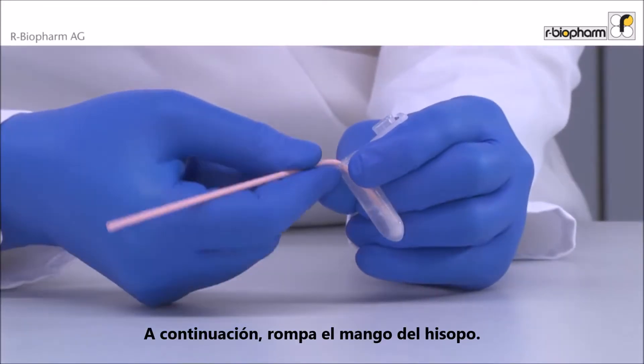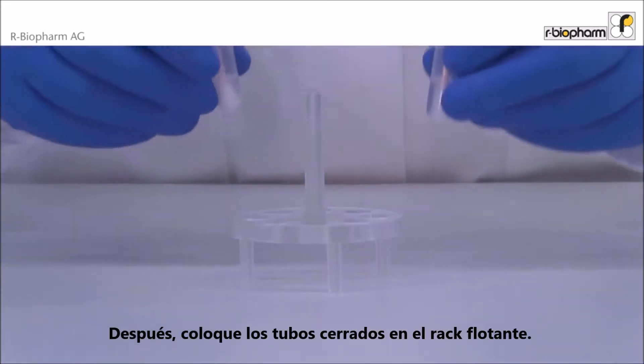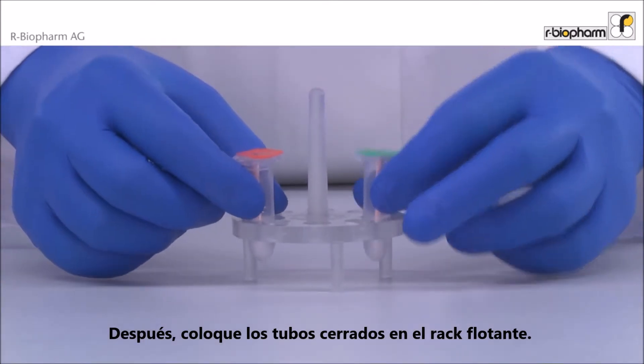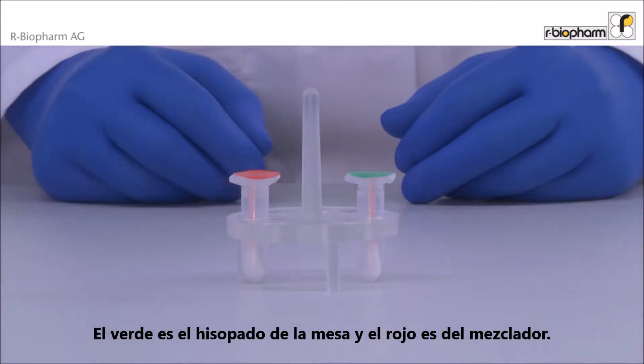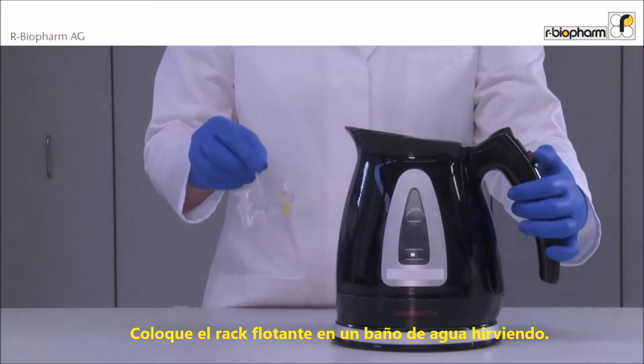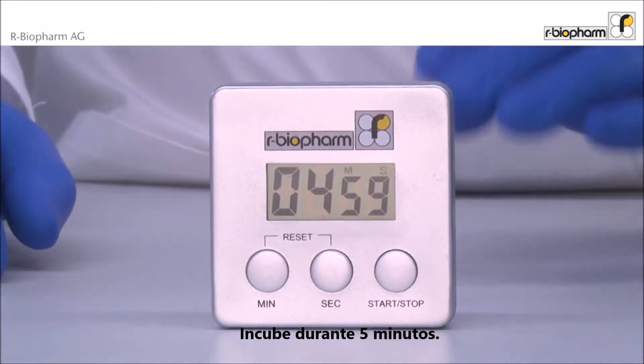Next, the upper end of the stick is broken. Then insert the closed vials into a floating rack — green is the surface swab and red is the blender swab. Insert the floating rack into boiling water and incubate for five minutes.